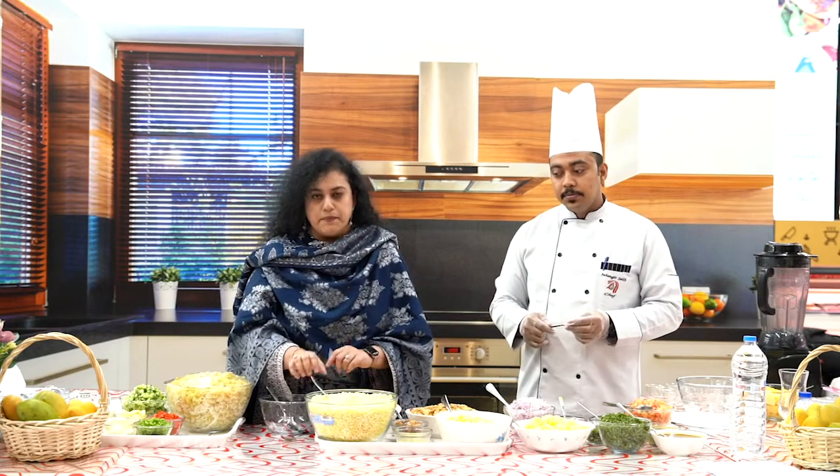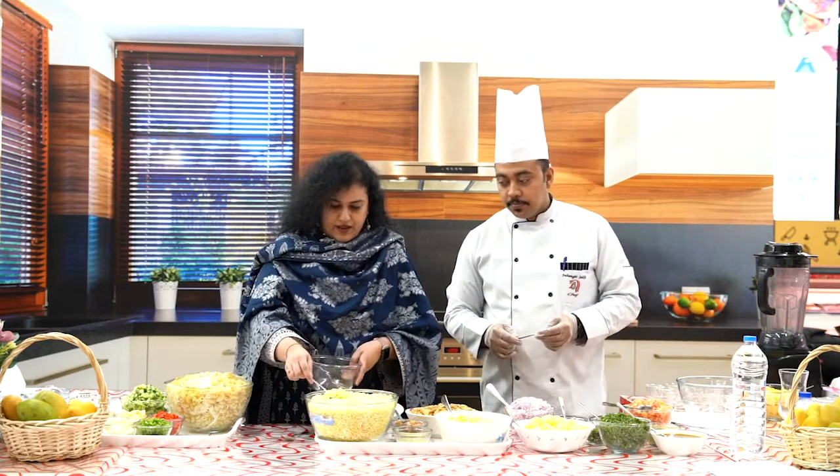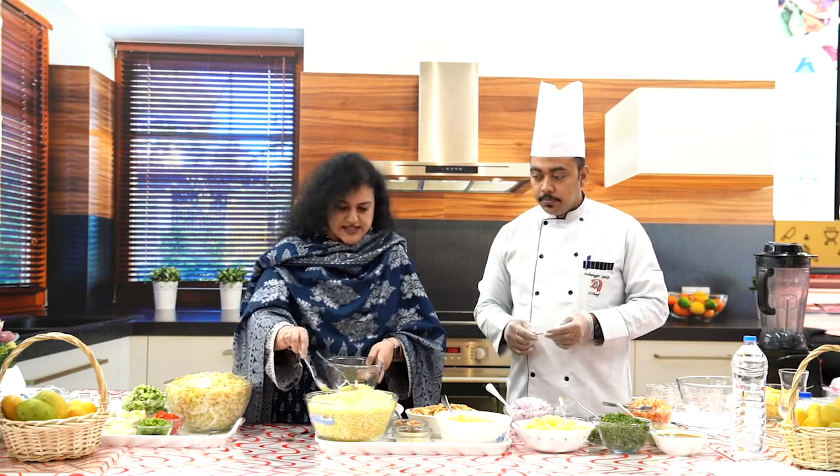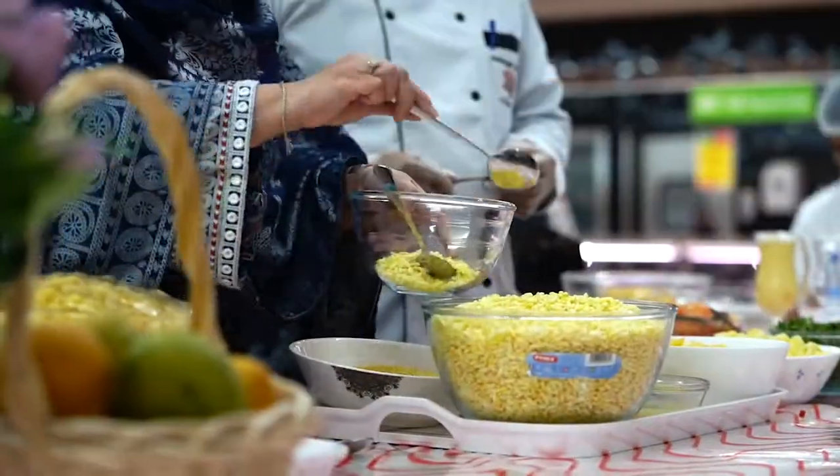Next recipe is mango bhel. So let's start with our Indian recipe which is mango bhel. I'm going to take some puffed rice — about 5 to 6 tablespoons, which should be around 1 cup.